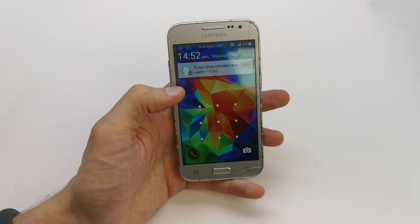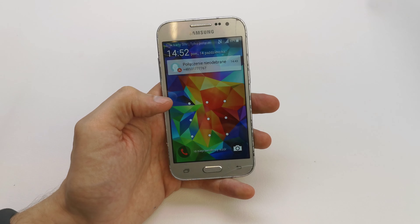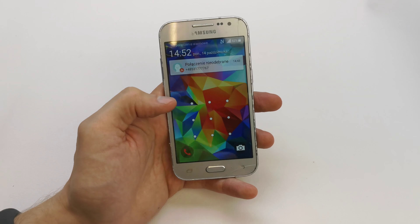Hi, welcome back to the do-it-yourself channel. Today I'm going to show you how to hard reset your Samsung Core Prime. This operation can be helpful if you don't remember the password or the software doesn't work properly.